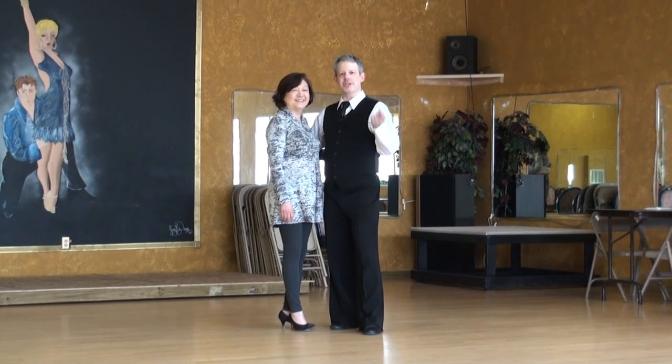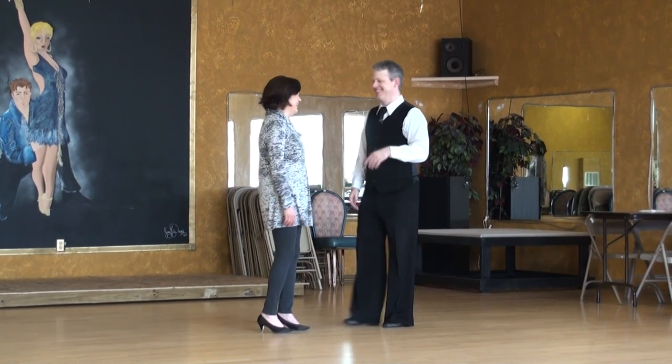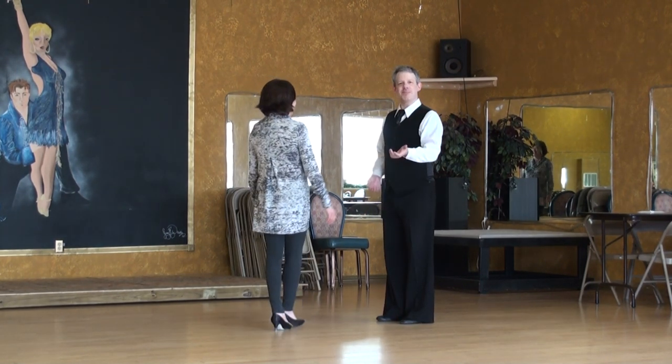Reverse natural turns with an extra inside turn — let it run. It's Viennese Waltz. It's a happy dance.